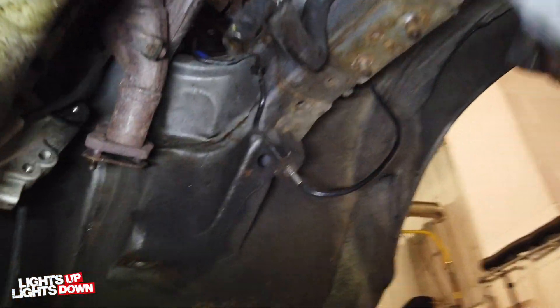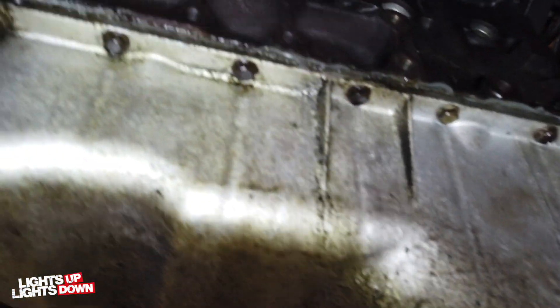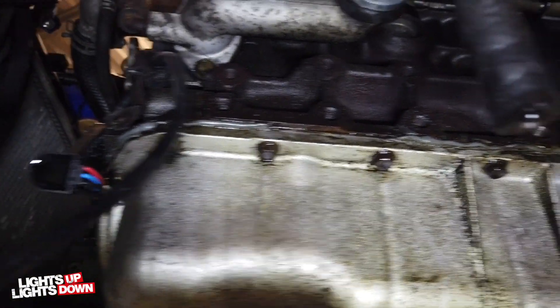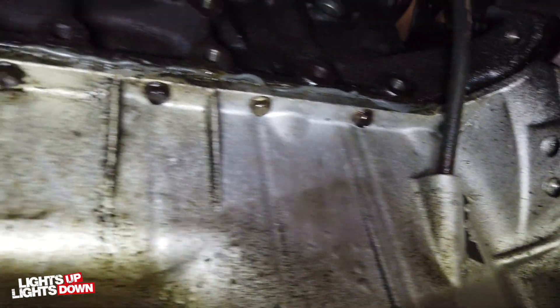The reason why the front subframe has been dropped out is because where the sump has been removed, it's very likely that there's oil coming from the joint between the sump and the block.